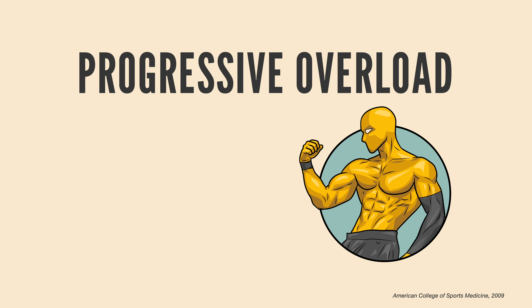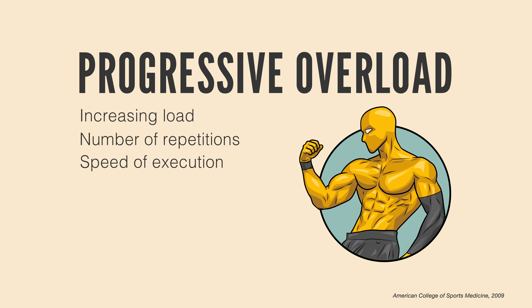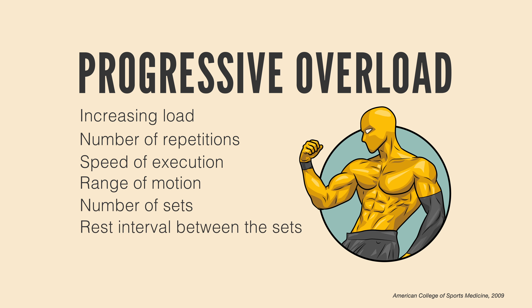In strength training, there are multiple ways to progressively overload your workouts: increasing load, number of repetitions, speed of execution, range of motion, number of sets, rest interval between the sets, and weekly frequency. By using these techniques, you are essentially putting your body under increased pressure, forcing it to grow.